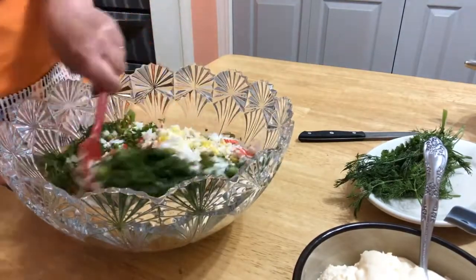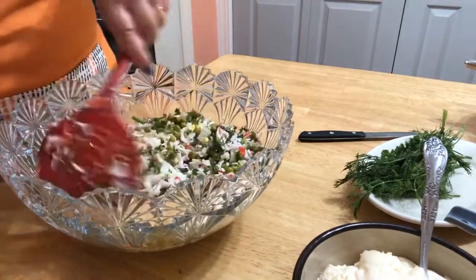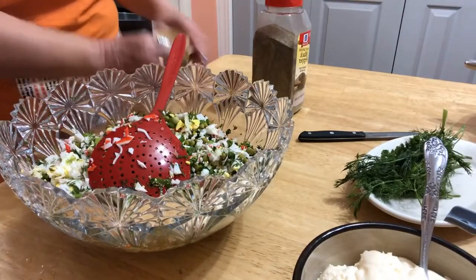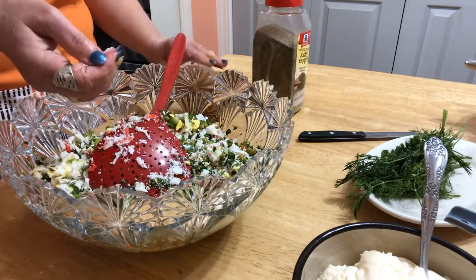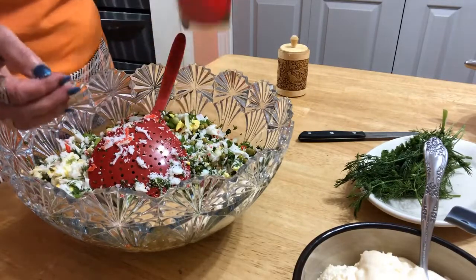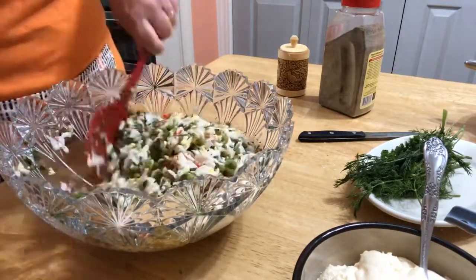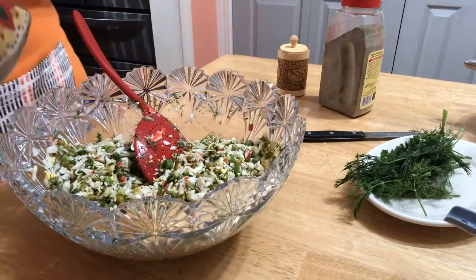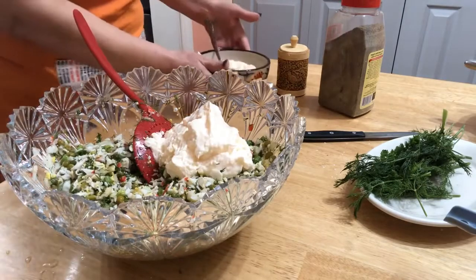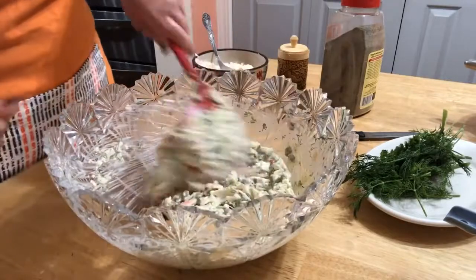That's it — it's very easy. Now I'm going to put in salt and pepper. Now I'm adding mayonnaise. That's it, the salad is ready!